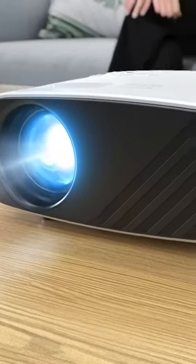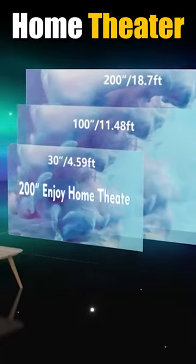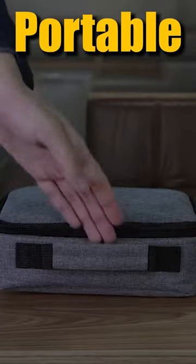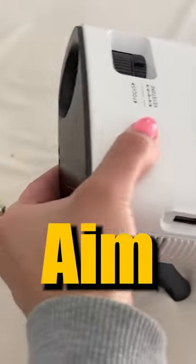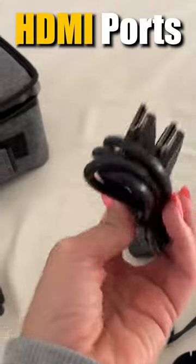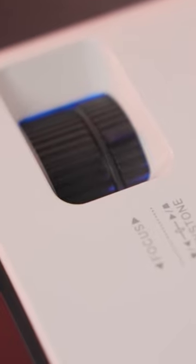What's included: you can aim it where you want, there's a remote control, HDMI cord, a little carrying bag, and it has focusing and keystone adjustments.